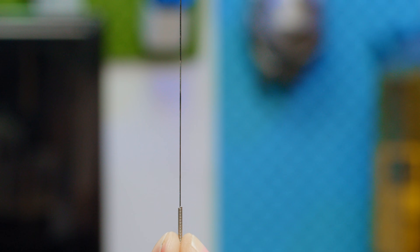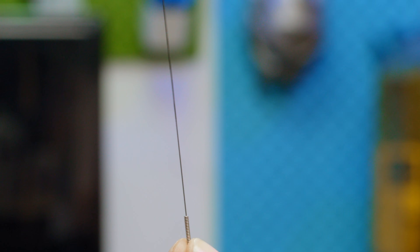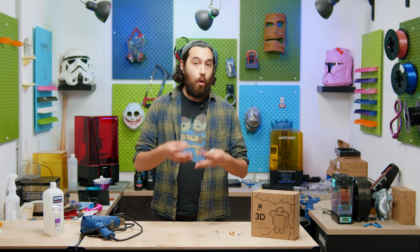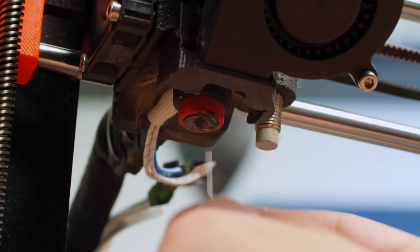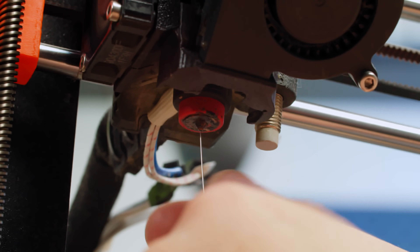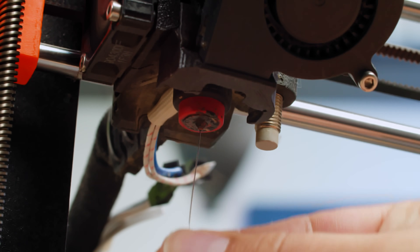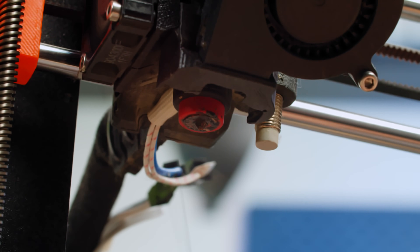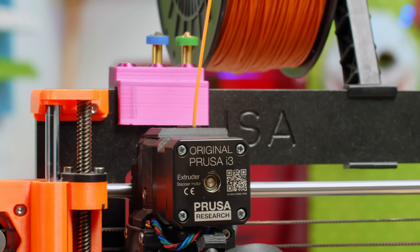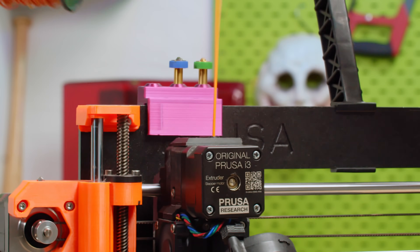Now that your nozzle is warmed up, you can use one of these — basically an acupuncture needle that comes with pretty much every printer. It's about 0.3mm in diameter and perfect for a 0.4mm or bigger nozzle. First, remove your filament and slowly jab the needle up into the nozzle to break the blockage, then push filament through manually to extrude out the remains. Repeat a few times until the extruded filament looks clean.